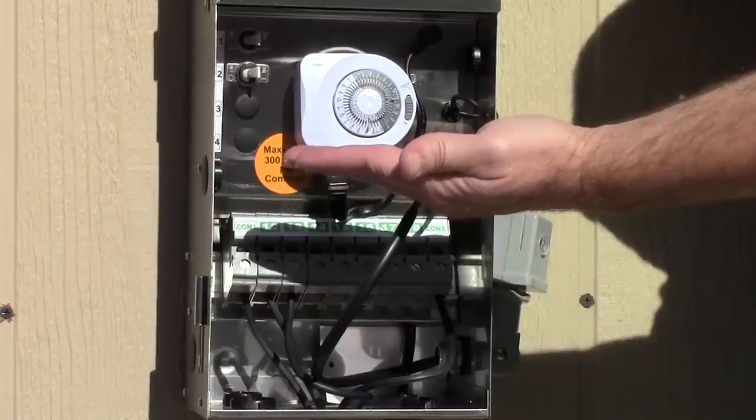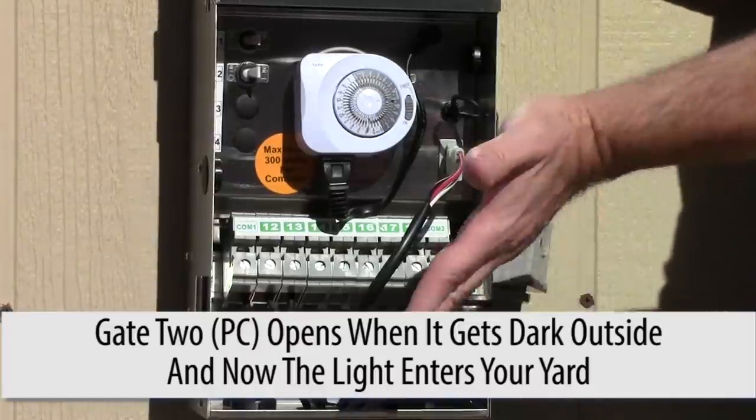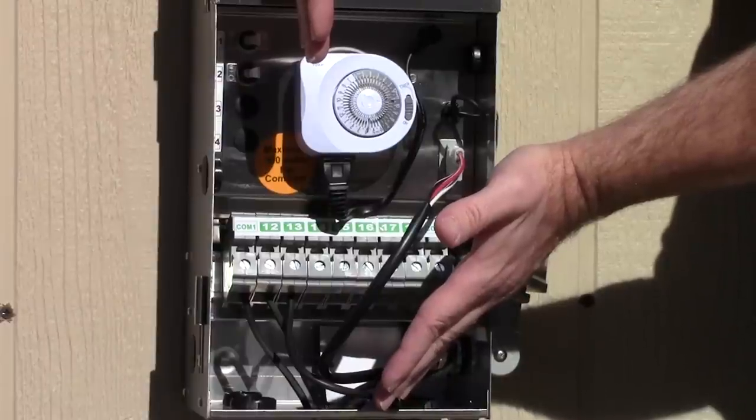We're going to wait until it gets dark. But once it gets dark, that second gate will open up. Now the transformer starts working — both gates are open. At that point, you set the timer to go off at whatever time you want the lights to turn off.